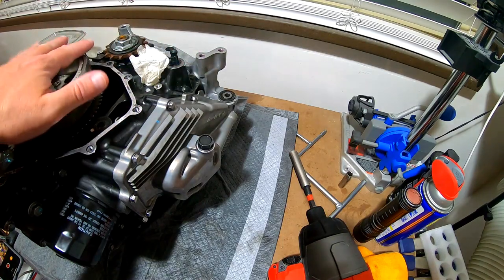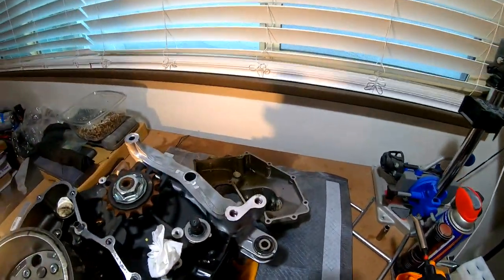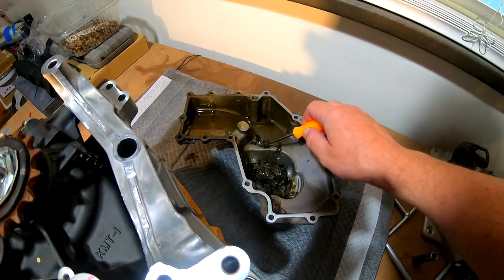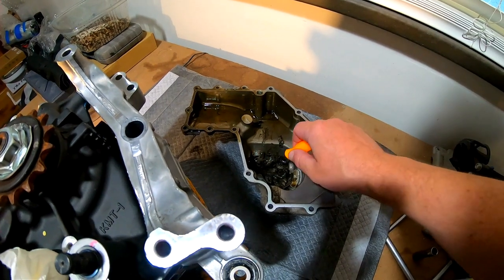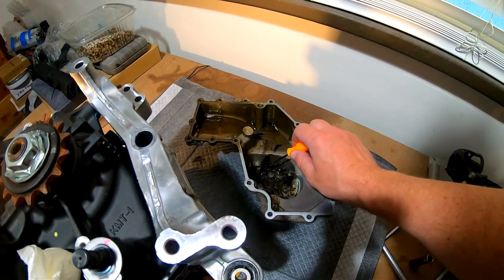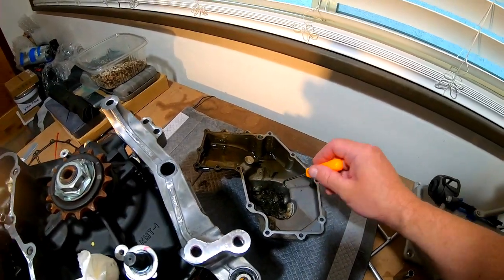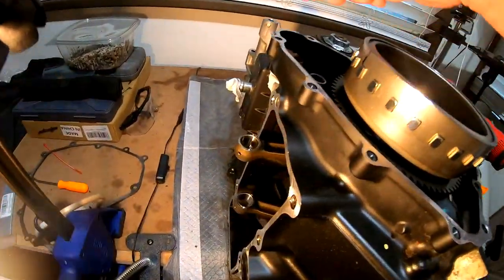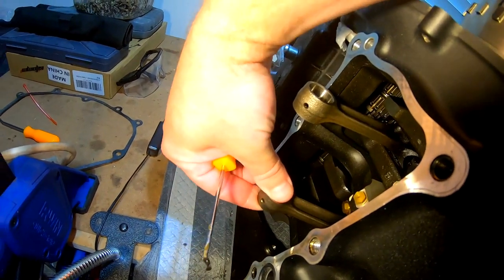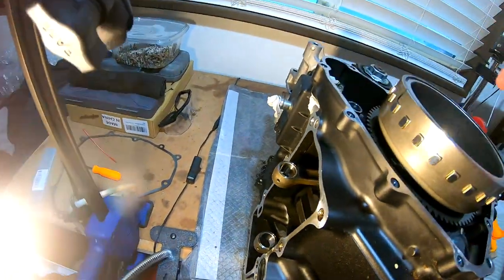I finally got the oil pan off the engine, and here is what I've noticed. These are all bits of metal, which is never good inside an engine. What this more than likely is, is one of the bearings from the crankshaft — or in this case, from one of the connecting rods. Looking at both piston rods, this one has no movement or play, but this one has quite a bit. So there's where our spun bearing is.